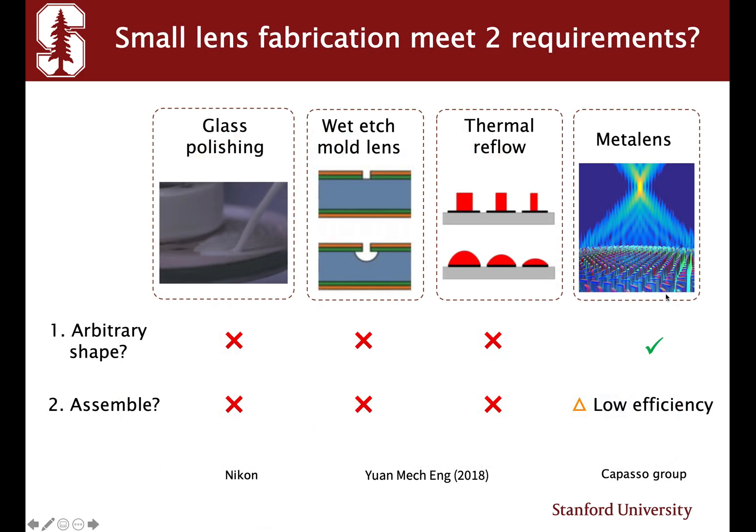I surveyed several different lens fabrication techniques and asked whether those techniques can meet these two requirements. Unfortunately, none of them can make an arbitrary shape, and it's really hard to make an ensemble lens system with multiple lenses. Meta lens can provide arbitrary phase pickup and arbitrary shape, but stacking multiple lenses usually results in low efficiency because of the lack of anti-reflection coating.